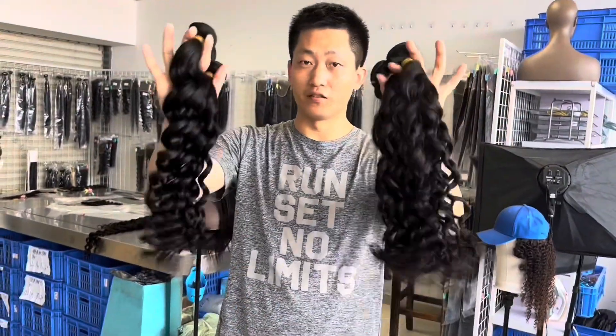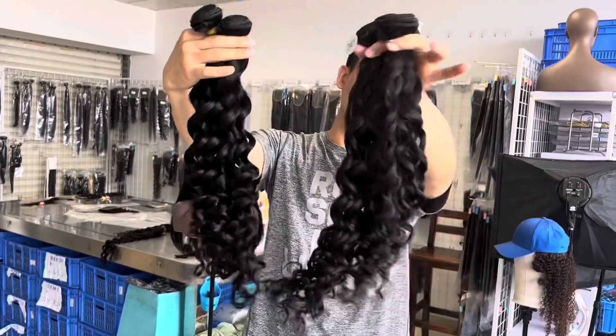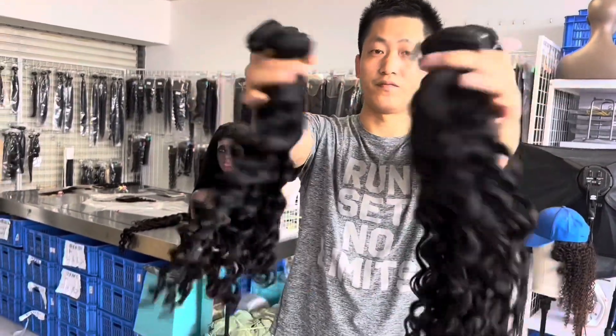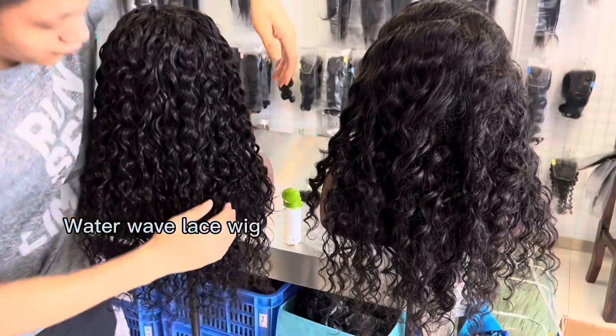We are going to make a ring so you can see after it's made in place. You can see the difference from the texture of this one. This one is waterway, this one is a loose dip. You can get the texture of this one.